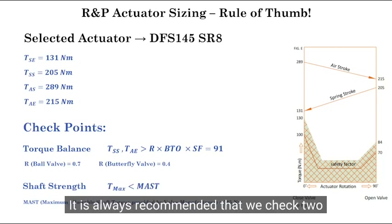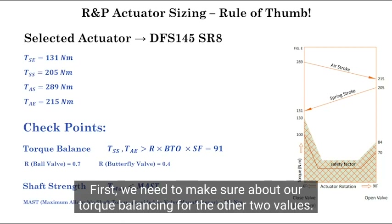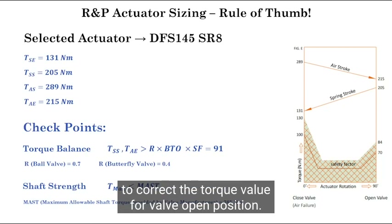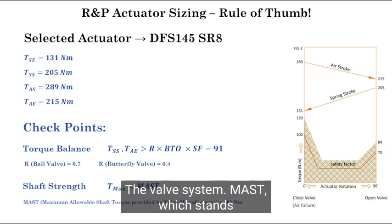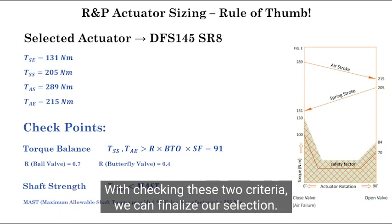It is always recommended that we check two important things after sizing to confirm the selection. First, we need to make sure about torque balancing for the other two values, where R is a simplified coefficient to correct the torque value for the valve open position. On the other hand, we want to ensure the actuator torque is not too much to damage the valve stem. MAST, which stands for maximum allowable shaft torque, should be provided by the valve manufacturer. By checking these two criteria, we can finalize our selection.